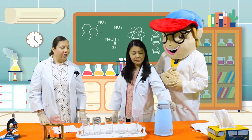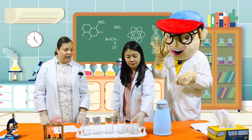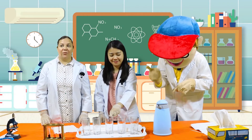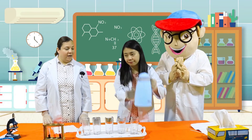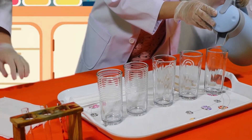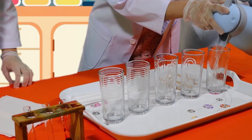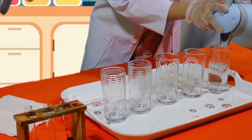Alright, first we're going to take three of the clear glasses. One, two, and three. Next we take a pitcher of water. We're going to fill three glasses three-quarters of the way up. If you need help, be sure to ask your parents. Great job Miss Jo!